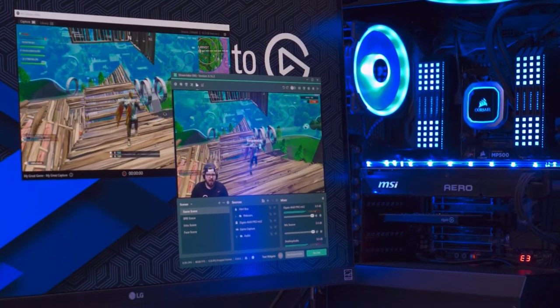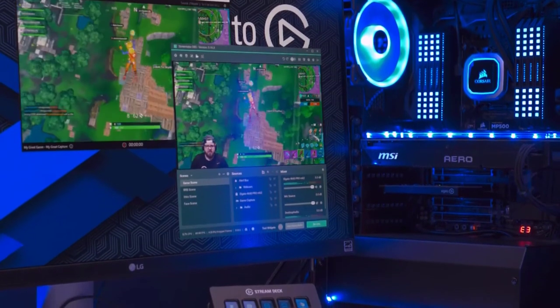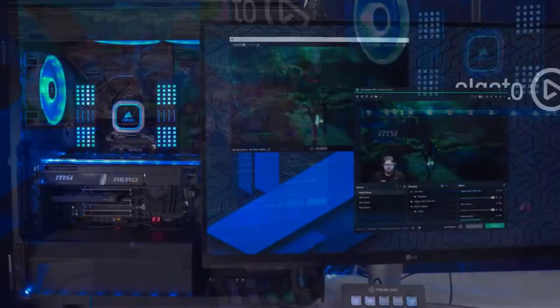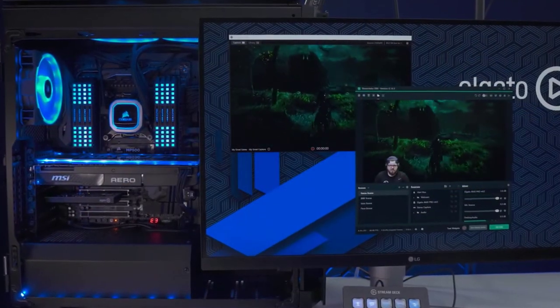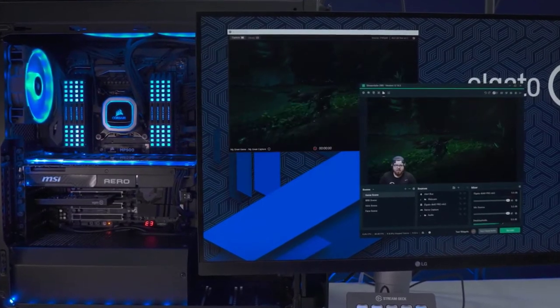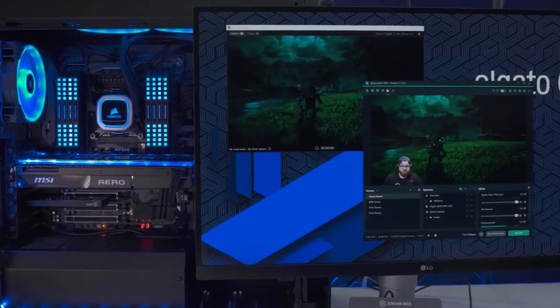Another great feature of the 4K60 Pro Mark II is multi-app support, which allows you to use the capture card in multiple programs at once. You can use it in OBS or Streamlabs OBS and stream at 1080p 60fps while recording in 4K at 60fps — the best of both worlds for streaming and recording.